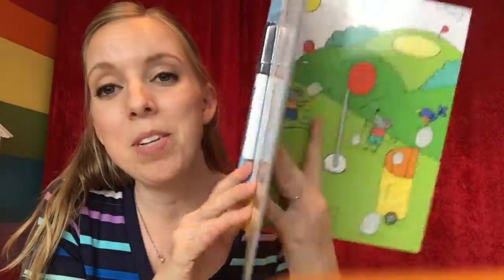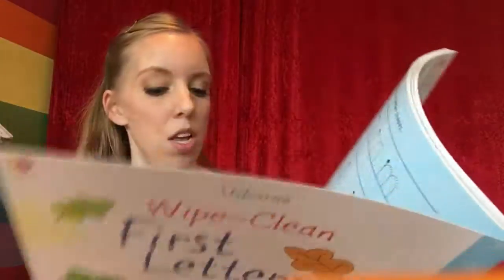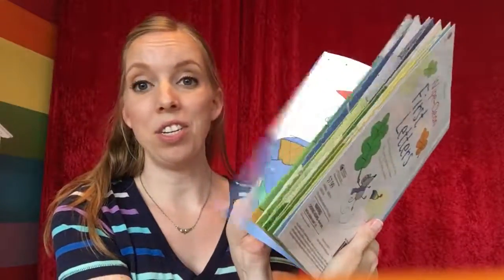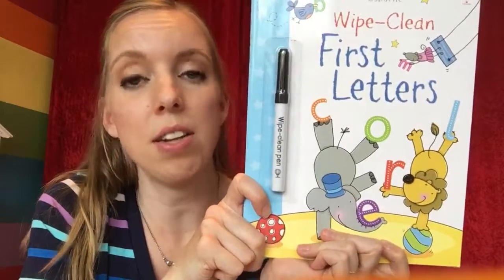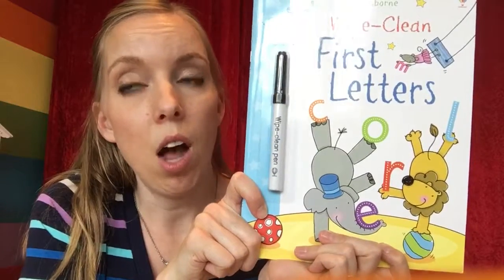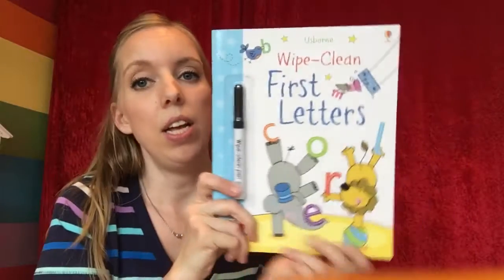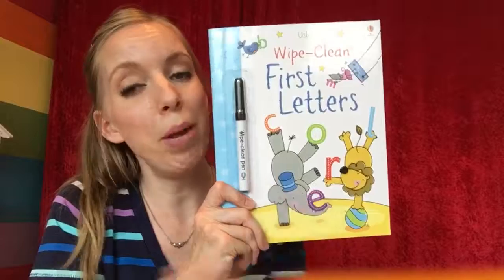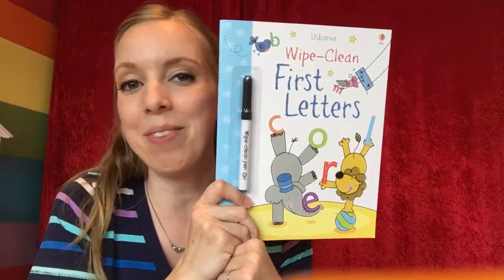This will be so good, I'm so excited. It's $7.99 and it has quite a few pages. They have several different word ones — I saw a sight words one, a common words one with things like 'or,' 'the,' 'and,' and that kind of stuff, and of course letters and numbers, and it comes with the pen. Super great — I'll put the link in the description. If you have any questions, let me know. Thanks.